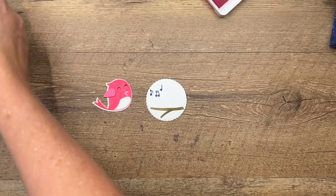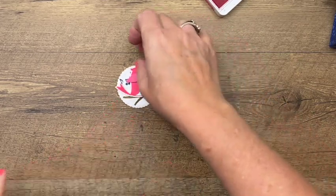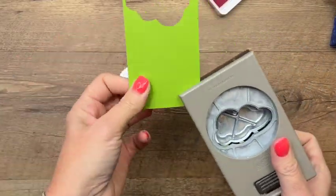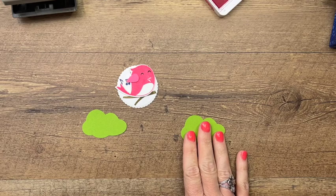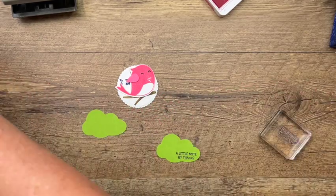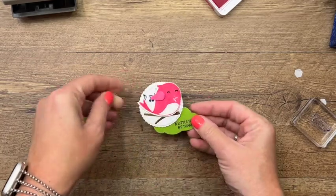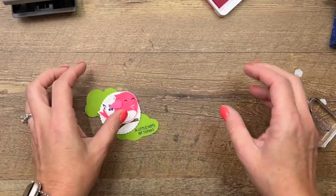We'll put our little guy perched on the branch with a dimensional. I was thinking he's probably going to be up in the tree, so I've got Granny Apple Green and I'm going to use my cloud punch to punch out — doesn't that kind of look like the top of a tree? I'll take one of them and stamp our sentiment 'A Little Note of Thanks' in Starry Sky down here. Then I'm going to put dimensionals on there and place it up like that — so he's in the tree.